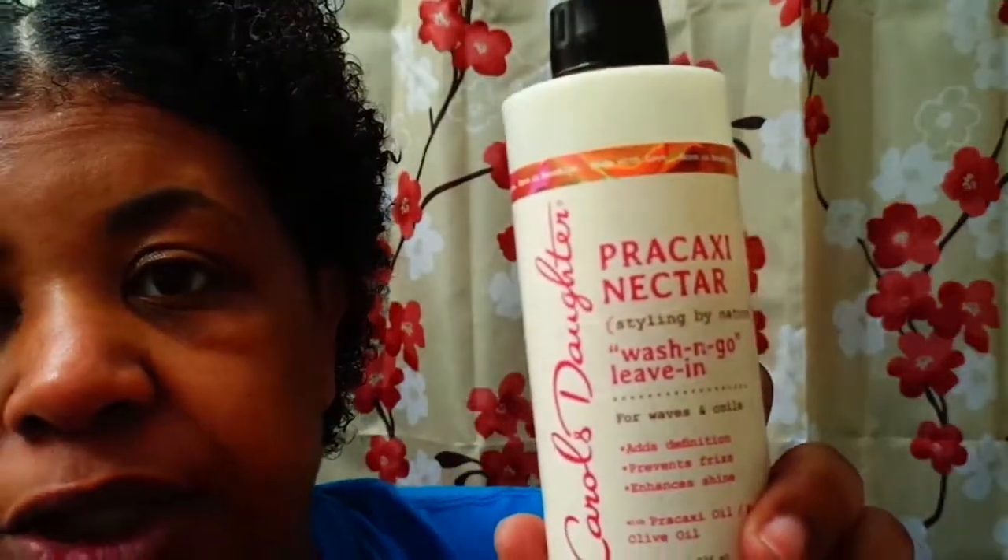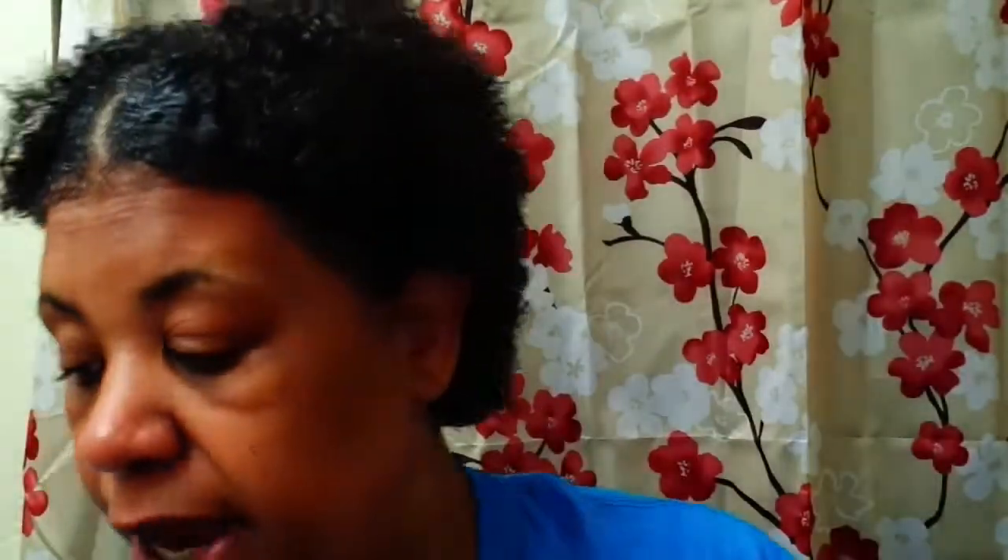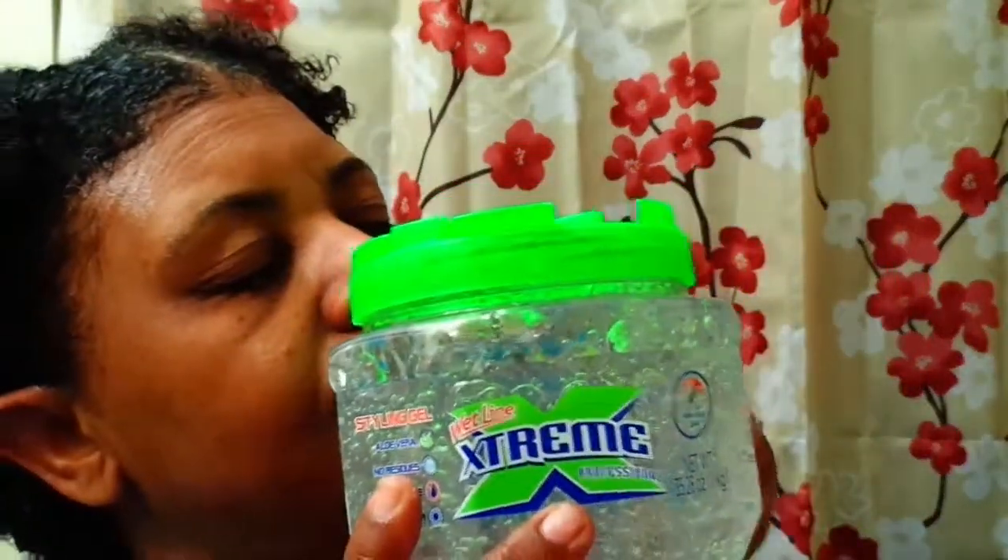A wash and go using my Precocci — my Proxy Nectar leave-in for wash and go by Carol's Daughter — applied after shampooing, and then my gel: the oh-so-faithful Extreme Wetline. The one that smells like green apples, like a Jolly Rancher.